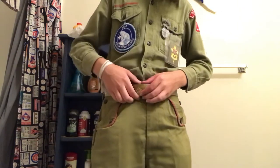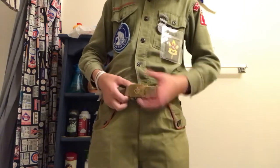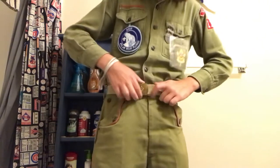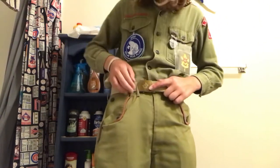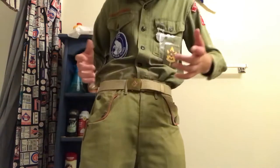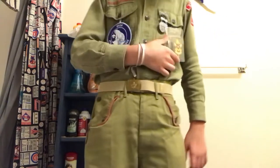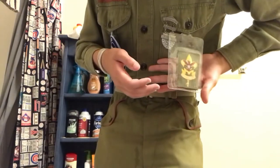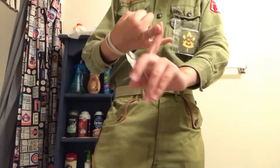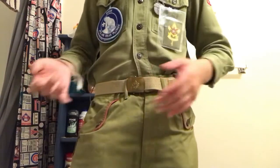Recently — actually today — somebody gave me this cool belt here, because everybody in my troop kind of knows that I have this special vintage uniform and they all kind of like to poke around at it. Recently somebody helped me finish my set of vintage rank patches by giving me — Scout, that was a rank in the 60s —